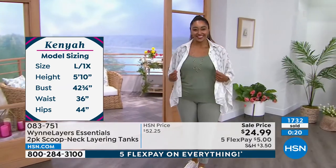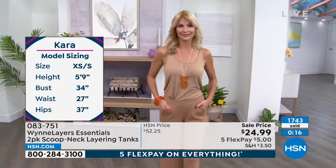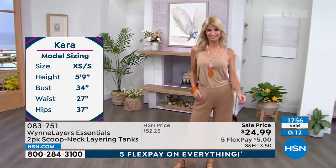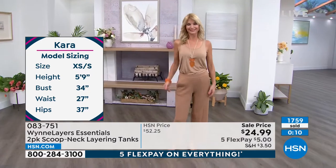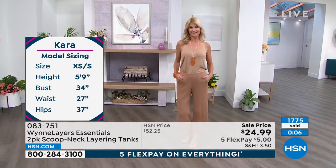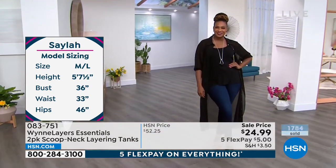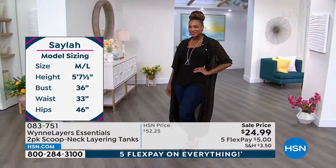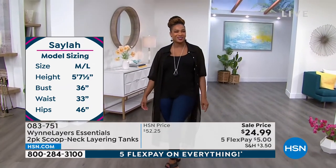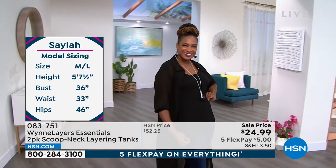Kenya's wearing this in that beautiful sage green — she typically wears a large. You're in the large, Kenya? Okay. And then Cara, you're in the extra small, which is your normal size. So we're just showcasing some of the model sizing here. They're all very tall — 5'9", 5'7". And then we have the lovely Selah, who is in the large. There's a wonderful stretch to these too, so you can go up a little bit if you want to wear them a little roomier.